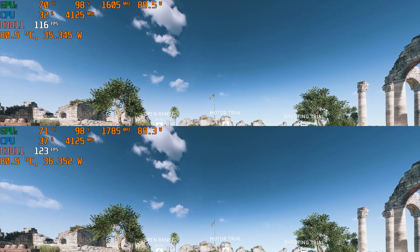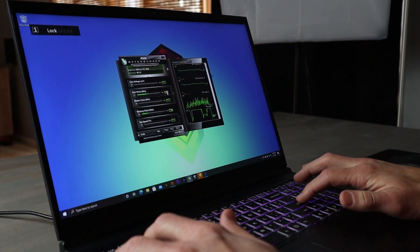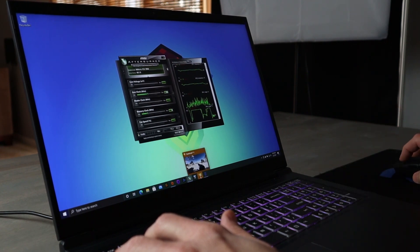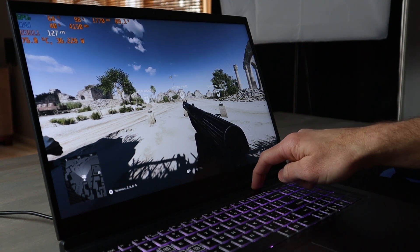The same 5% gain is shown within the TimeSpy graphics score. I can also apply a 180MHz overclock to my RP17, since that's been relatively stable on this specific machine, and it will apply to both base and boost functions.